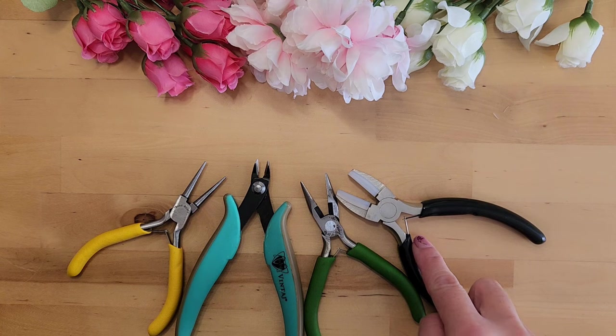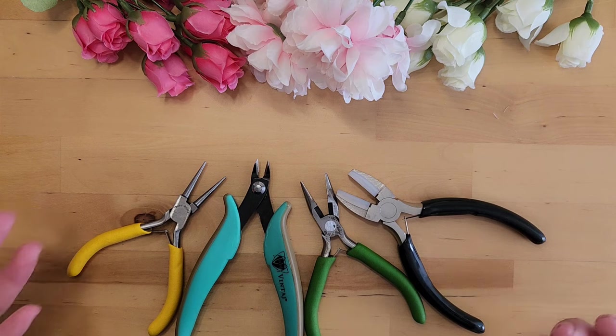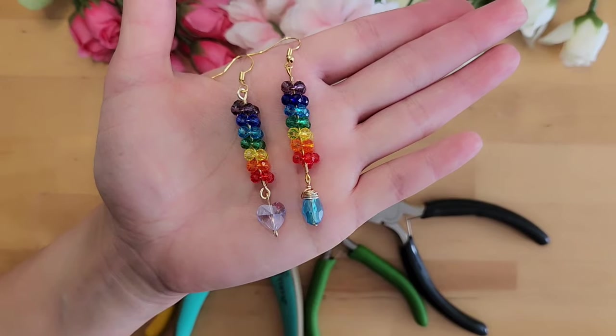...a nylon jaw plier. If you've been watching my tutorials, you'll know that I use these four tools to make pretty much every single pair of earrings. They are very affordable — you can get all four for probably around $20 from Amazon, and I will include a link in the description.